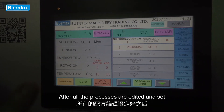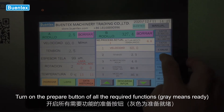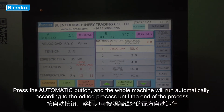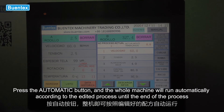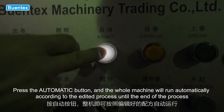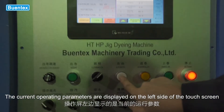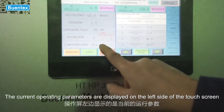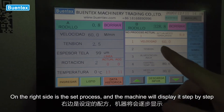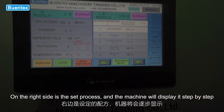After all the processes are edited and set, turn on the prepare button for all required functions and press the automatic button. The whole machine will run automatically according to the edited process until the end. The current operating parameters are displayed on the left side of the touch screen, and the set process is on the right side, displayed step by step.